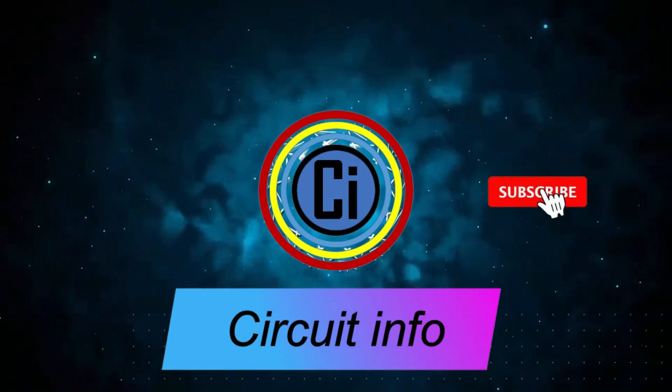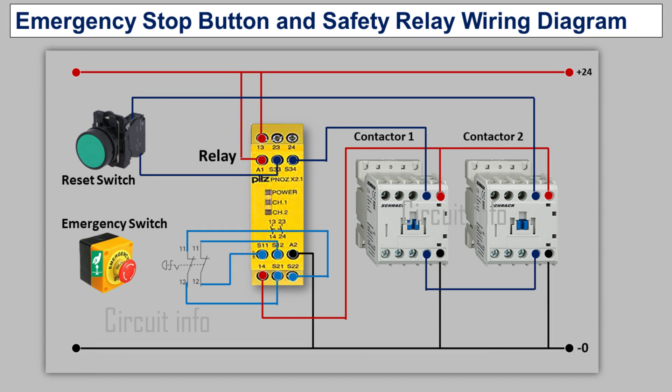Welcome to the Circuit Info YouTube channel. In this video we can learn about emergency stop button and safety relay wiring diagrams. Please like and subscribe to my channel and click the bell icon to get new video updates.